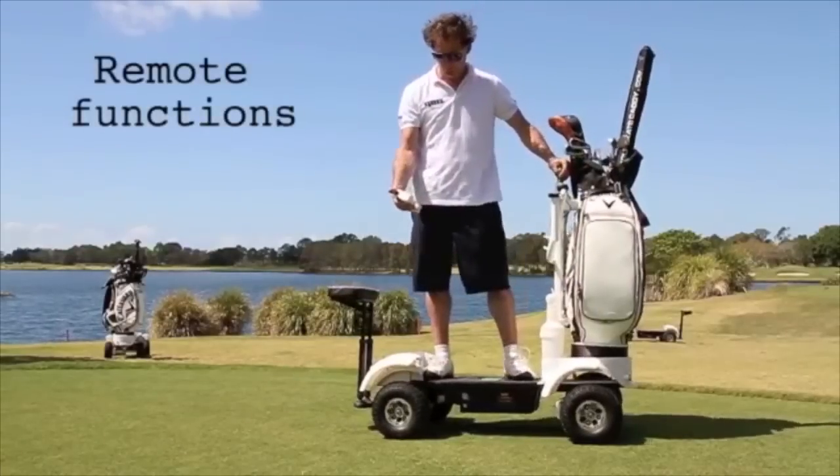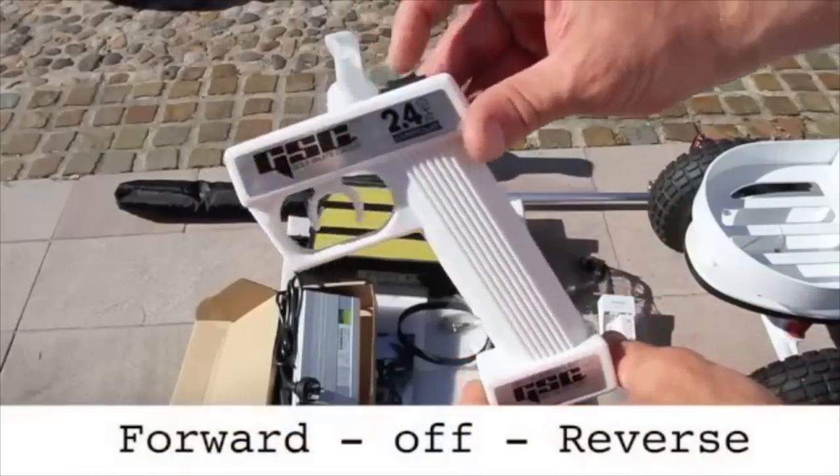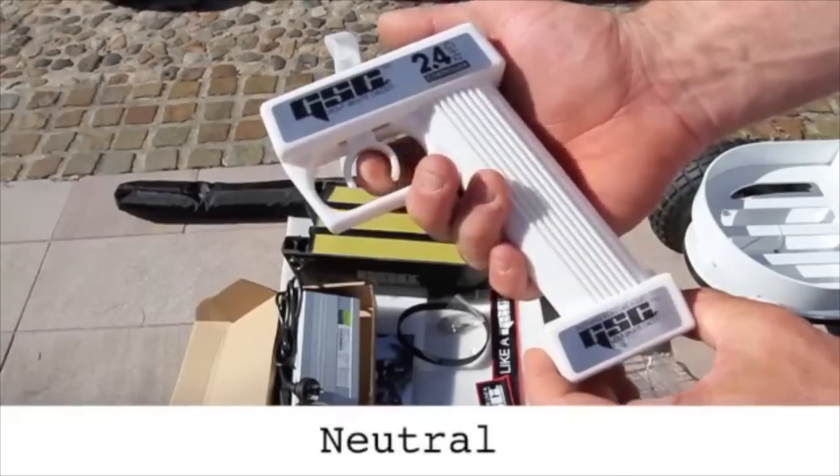Here are the remote functions to learn. First, you set the switch to either forward or reverse, then use the trigger for accelerating, riding in neutral, and braking.